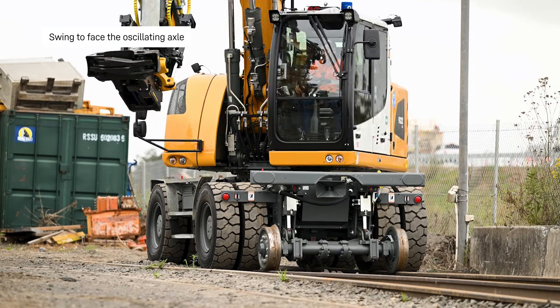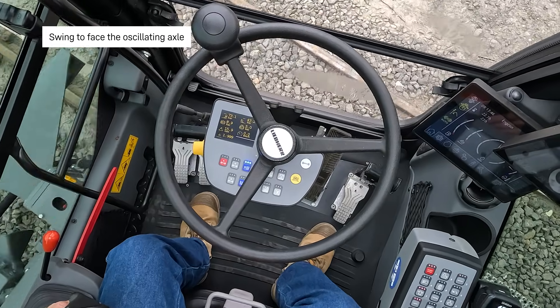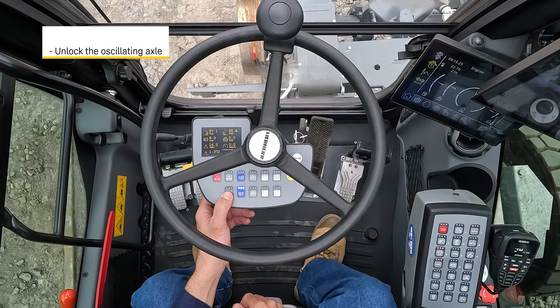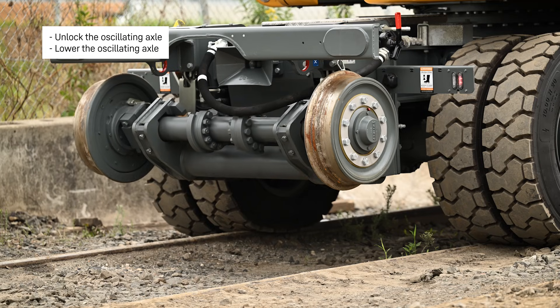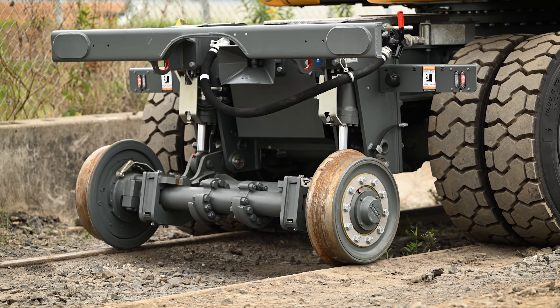Facing the oscillating axle. Unlock the oscillating axle, lower the oscillating axle. Traction is obtained.